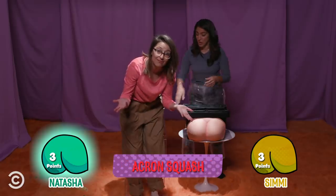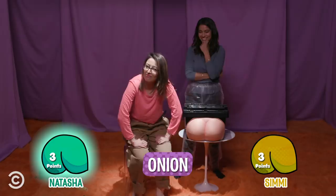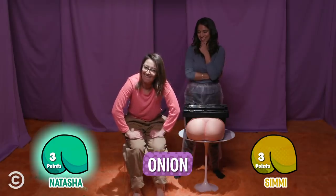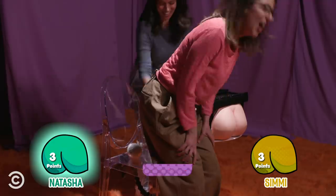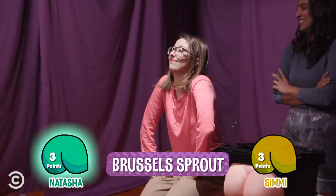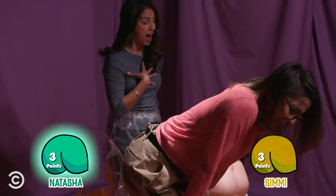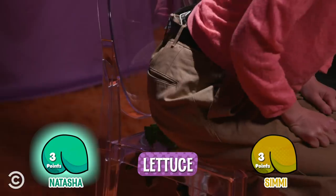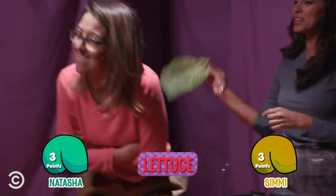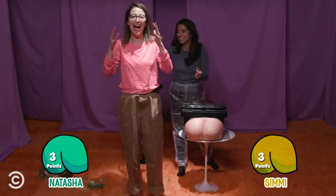I'm going to go with pepper. No! You can keep trying, which is great. This is wet. Cucumber. No! Lettuce? No! Last one — ready for the last one? What if it's cheese? I'm going to go with bean. String beans. No. What's even crazier is when there was a string bean, you said lettuce, and when there was lettuce, you said string bean. That's insane. Simi, the number to beat is zero. Good luck.